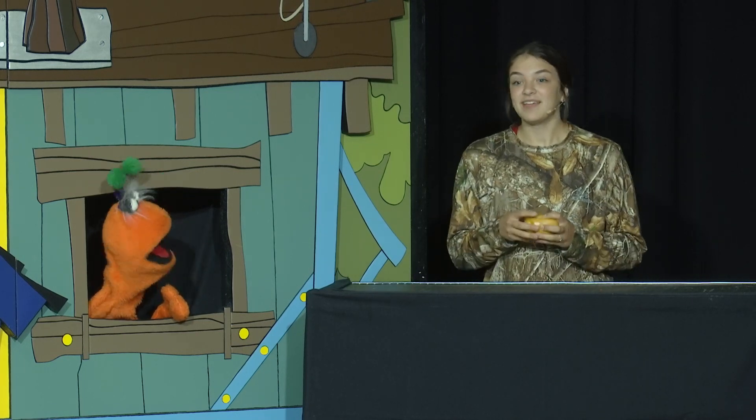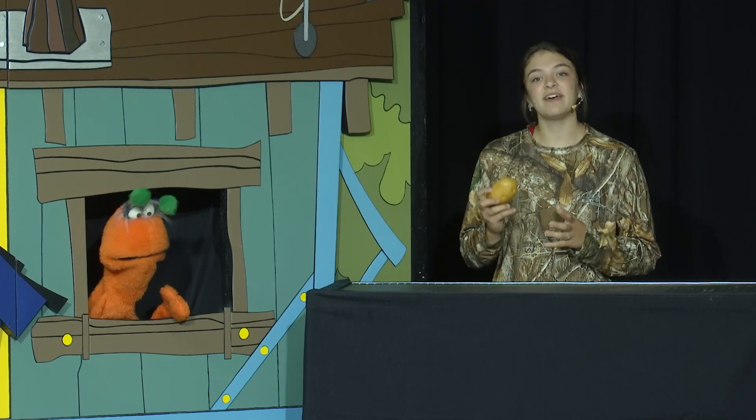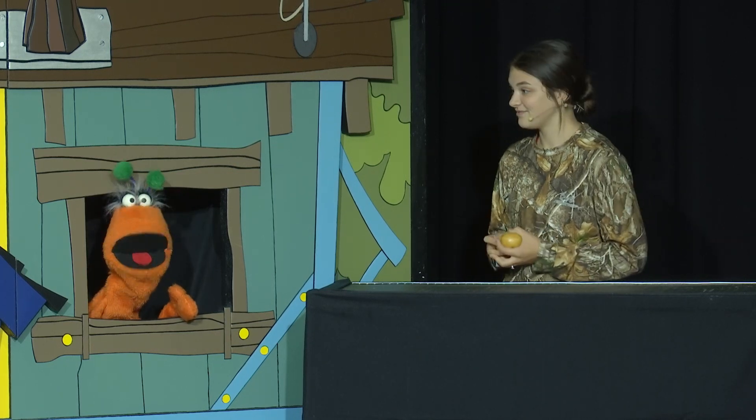Why do you have a random potato? Well, this potato isn't random — it's for our experiment. This potato is going to help us light up a light bulb. What? How? I mean, it's a potato.